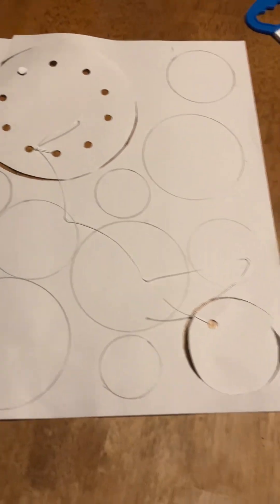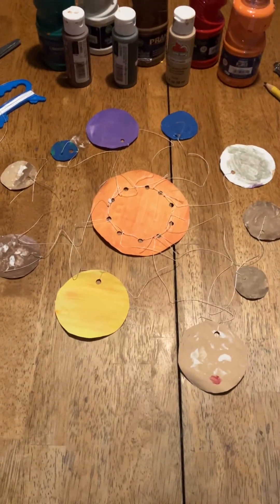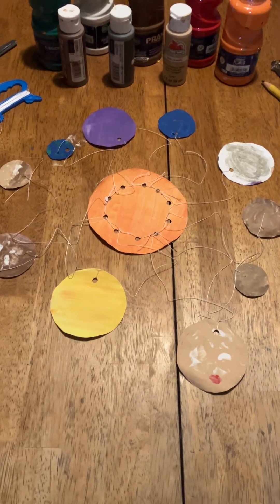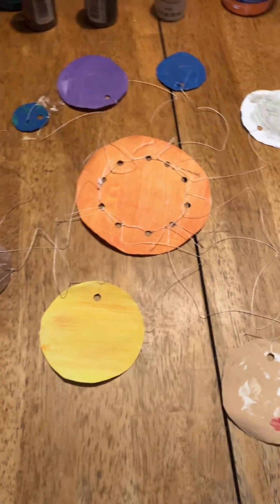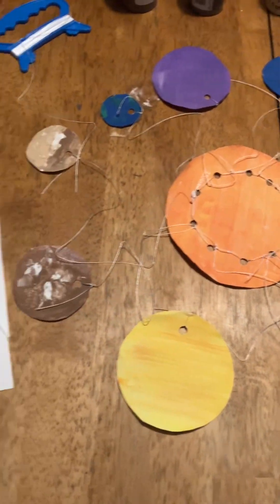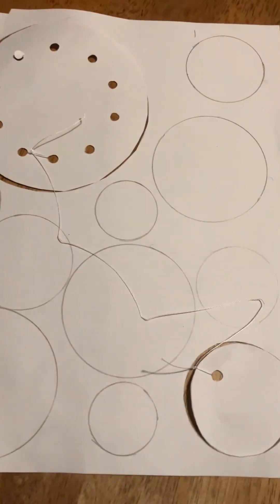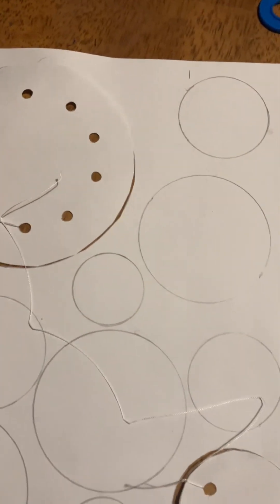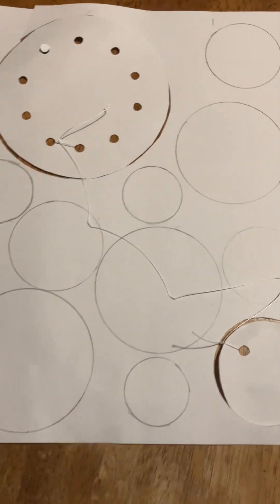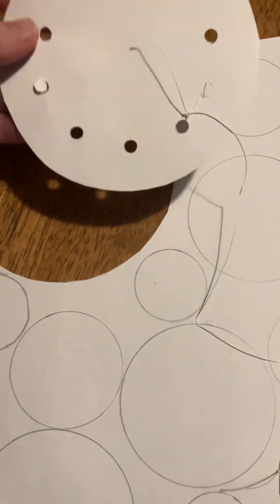Here is the hanging solar system that we made, and we're going to show you how simple it is to make. What we did is we took a piece of paper and drew circles of different sizes all over the paper — the largest circle is the sun.